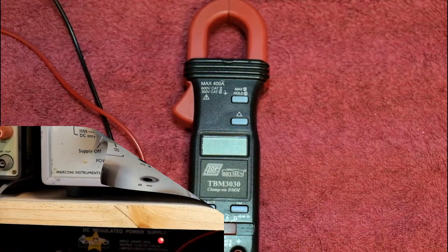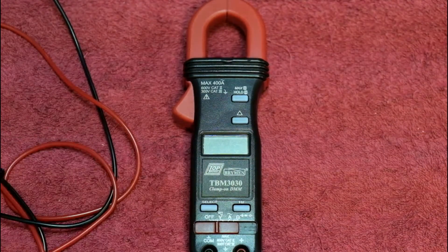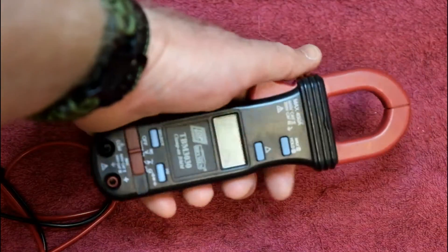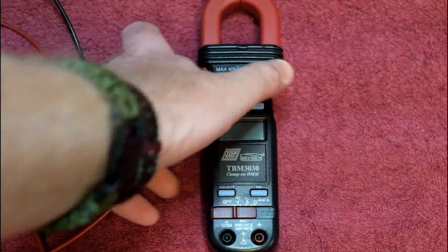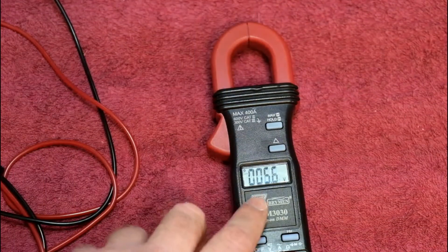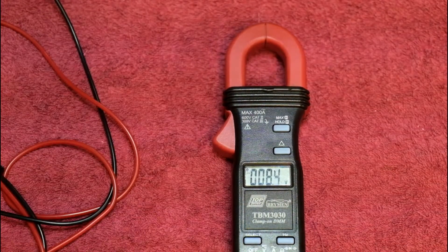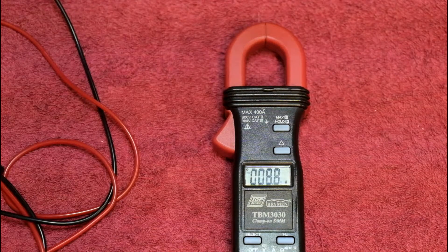A few things I notice first up with the TBM 3030 — the display is very small, which is not ideal when working on a lot of things, but the whole device is quite compact and easy to get into gaps and DB boxes, making it a very versatile piece of kit. The display is quite intuitive when switched to volts and the numbers are legible, but it is small. I'm going to compare it alongside the Braben TBM 829 on the DC voltage scale and see how this little meter adds up.